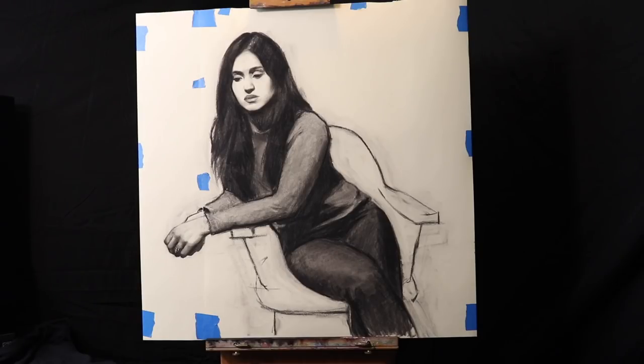Good morning, evening, afternoon, whatever time of day it may be for you. In this drawing video, we're going to get into the clothing — how to draw the drapery and the fabric of the clothing in a very quick and simple manner using charcoal.